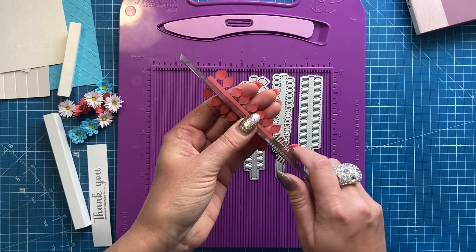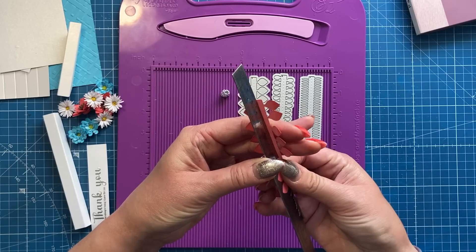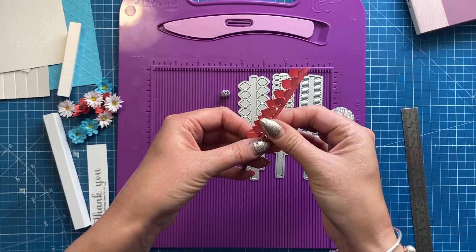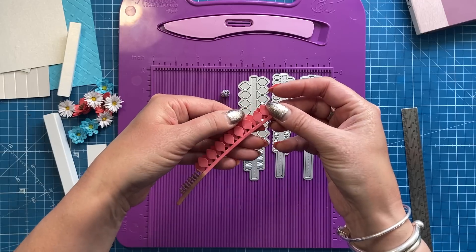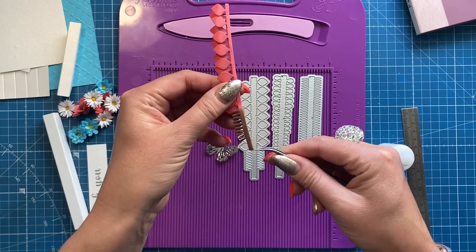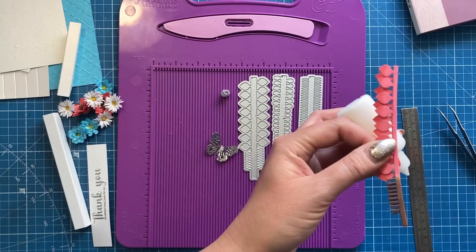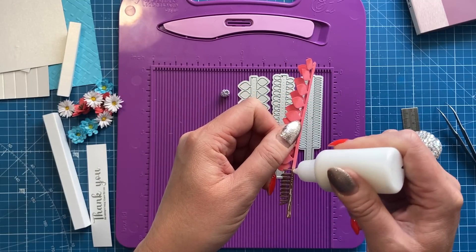Once cut, you want to fold them in half. I like to place a ruler through the middle and bend it around — I found it a bit quicker than scoring. You'll see they're all offset from each other so they fill in the gaps between layers. Lots of people say you only need glue at the ends, but I've been gluing all the way along because I found it stops them unraveling.